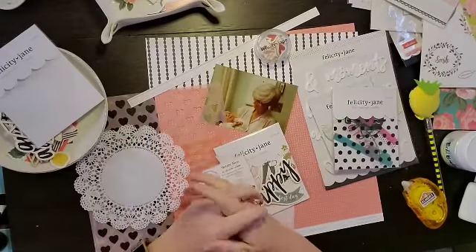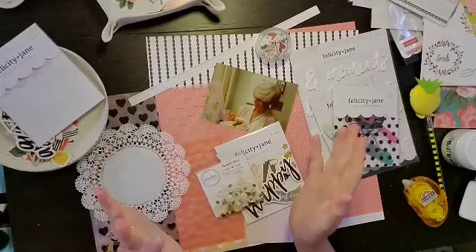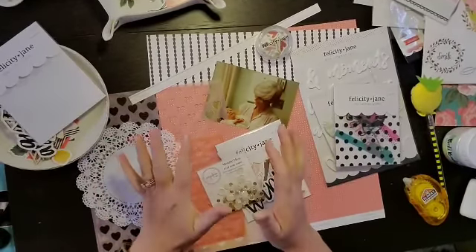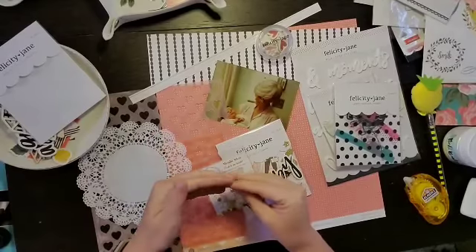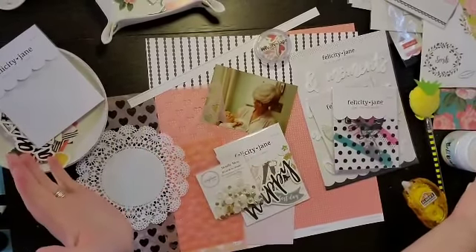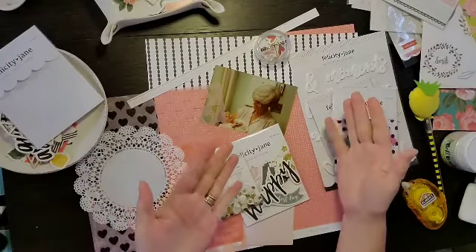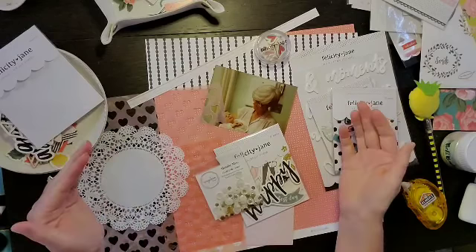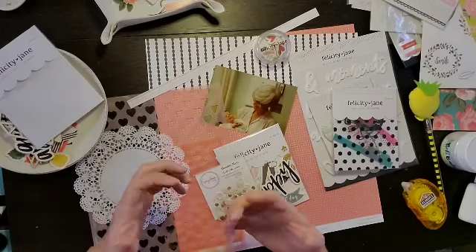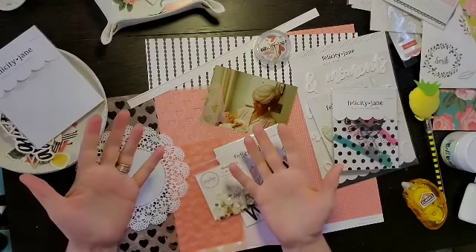Hello everyone, it is Crystal with Pineapple Papers and welcome to June's Crafty Maven Getaway YouTube Hop. This one is super fun. We have taken the Crafty Maven Getaway Hop and we have each taken two letters of that and we are using those letters for our product, basically.